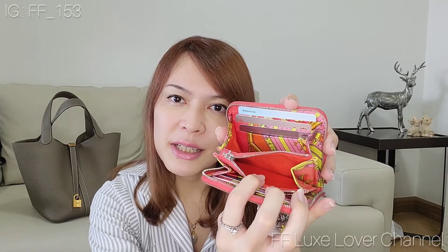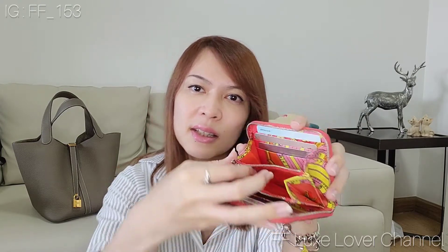The middle section zipper I never use because it's lined with orange silk, so I'm afraid it will get dirty if I put coins in it. Another personal con: I like to put my ID card and driving license in the back slip pocket, but because it's made of silk lining it's quite malleable, and the card slides down into the card slot.